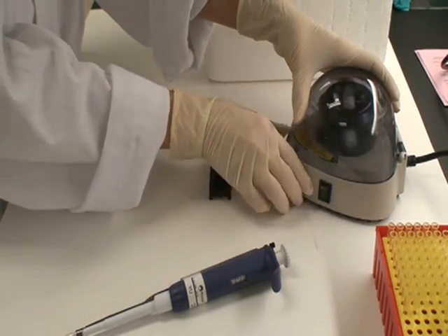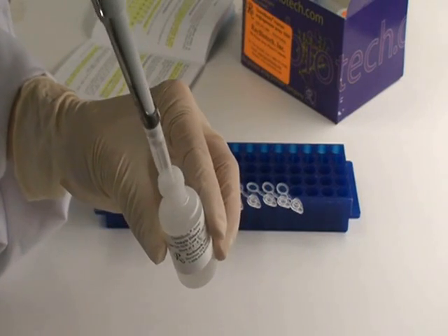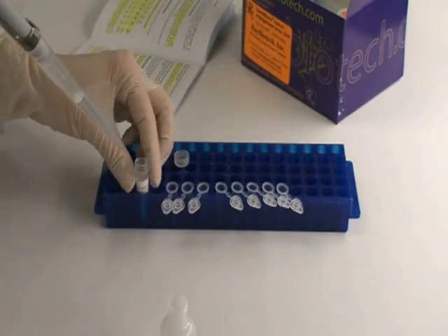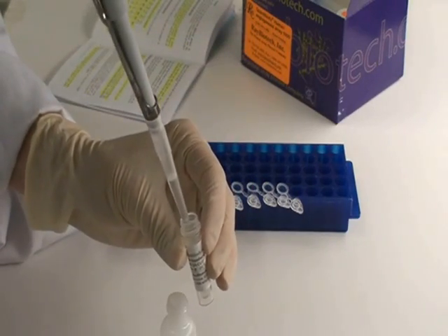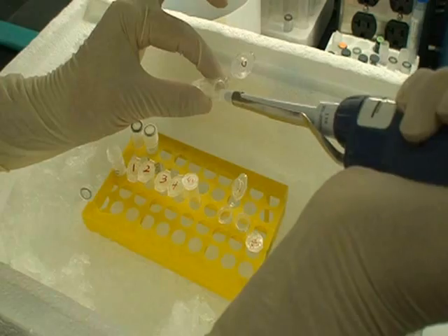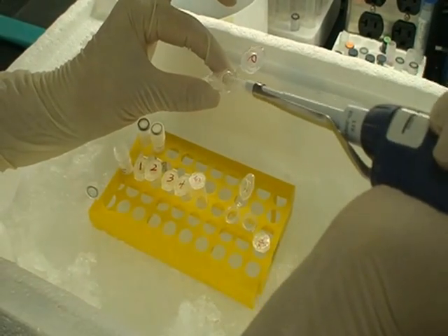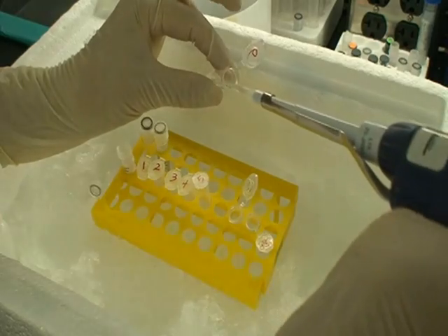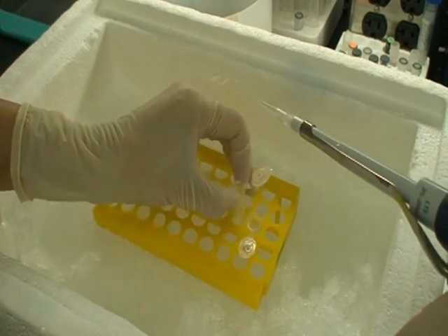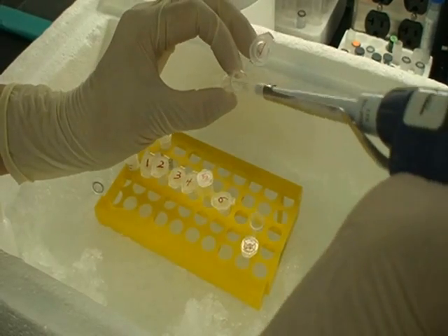To reconstitute the cytokine standards, add 500 microliters of sample diluent to the vial. For best recovery, always centrifuge the vial prior to opening. Gently mix to dissolve the powder thoroughly. In a series of 8 tubes, create a serial dilution of the cytokine standard by mixing 200 microliters of sample diluent with 100 microliters of the previous dilution.